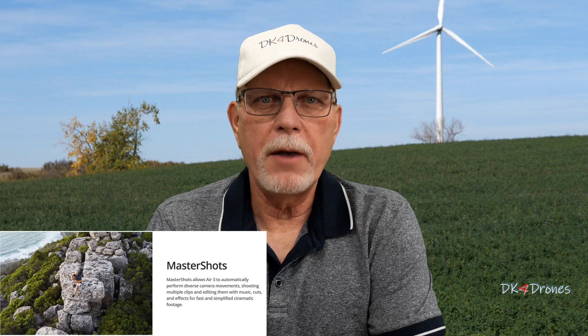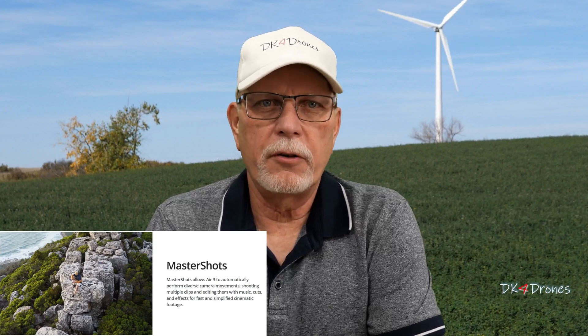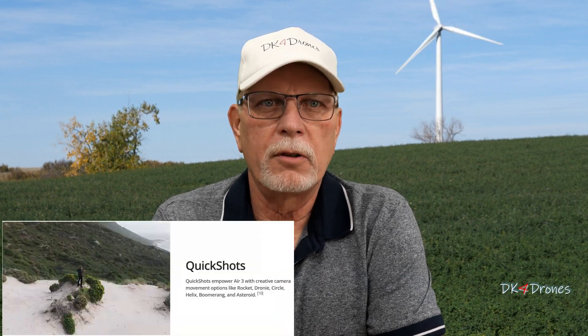Let's wrap this one up. My thoughts — Master Shots is another nice intelligent flight mode that DJI has on almost all their drones now, and it works well. If you're in a hurry or want some quick video, this is definitely the feature to use, as it gives you several different maneuvers for your videos. The next and last intelligent flight mode I'll be covering is Quick Shots — stay tuned for that.